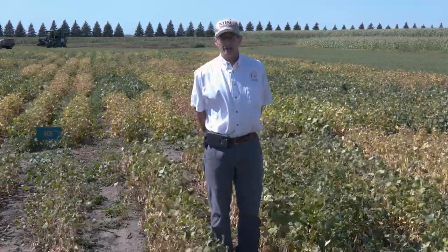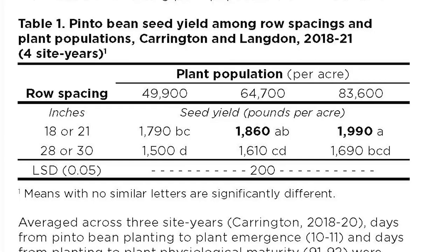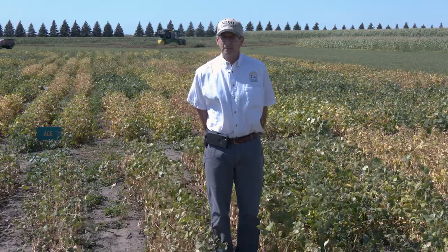Most recently, we've been doing work with pinto beans — our number one market type in the state. With pinto beans, there's less of a movement currently to go to narrow rows, but our research is indicating narrow rows would be very good. Our research was looking at 18 to 21-inch rows compared to wide rows, either 28 or 30 inches. The plant populations we targeted in the field studies included 70,000, and we also went down to 50,000 and up to 90,000.